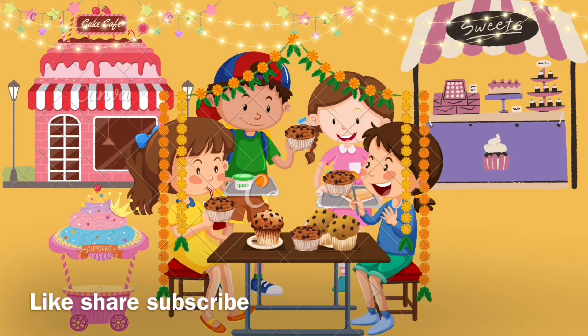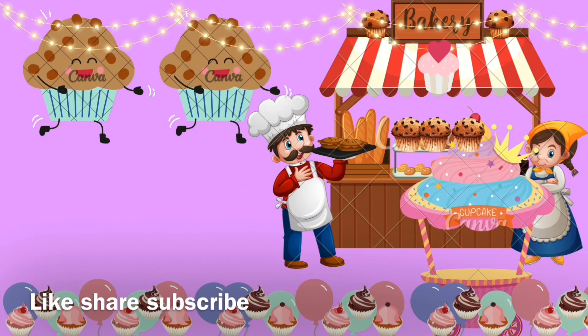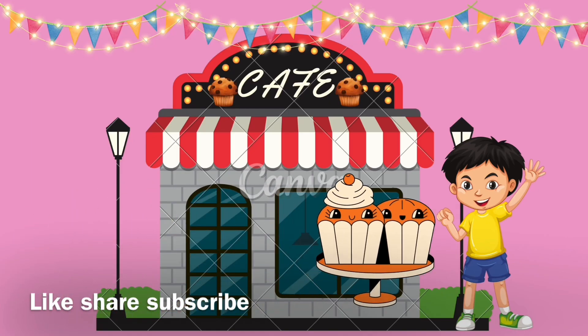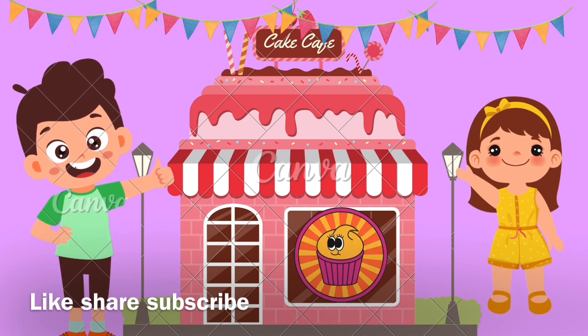I like to eat, eat, eat, yummy, yummy, yummy! Let's make a muffin, let's make a muffin, let's make a muffin. Yummy, yummy, sweet, sweet, sweet. Muffin, muffin, let's make a muffin!